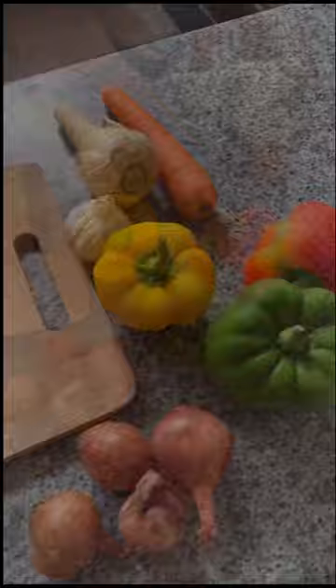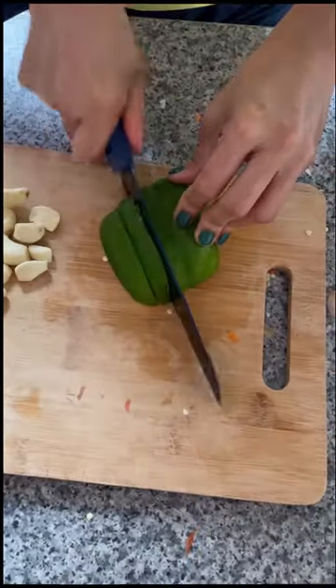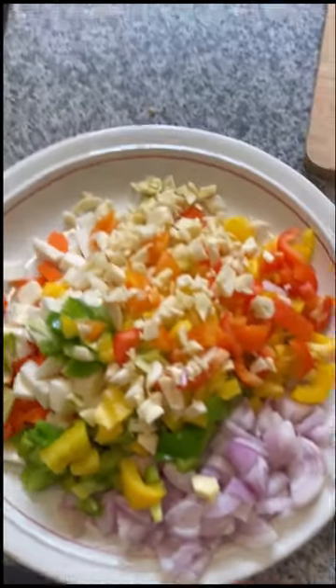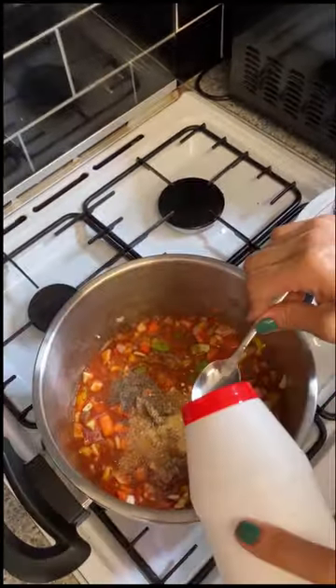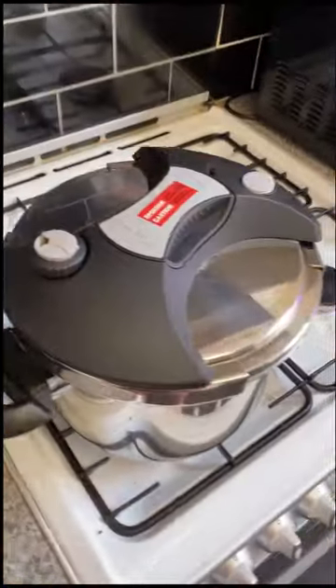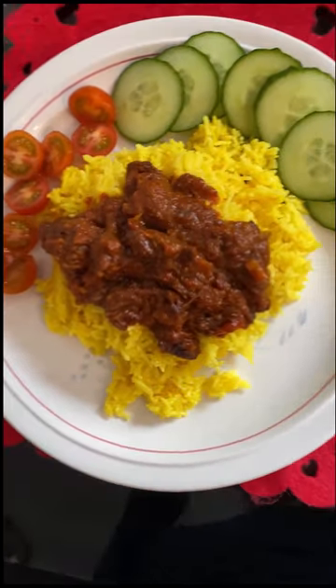Sauté the diced beef for 10 minutes. Prepare all the ingredients, add the tomato sauce, and mix all together. Slice all the vegetables into small pieces. After 15 minutes, pour all the ingredients — add salt, pepper, onions, and bay leaf. Cook for two hours on low heat. Here's the final plating of Greek beef stifado. Hope you like it.